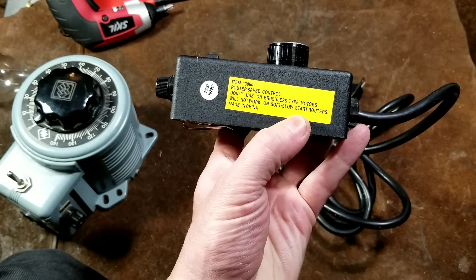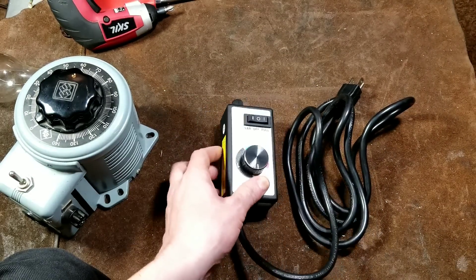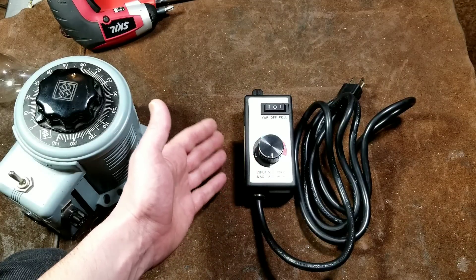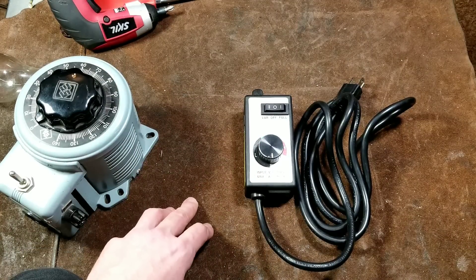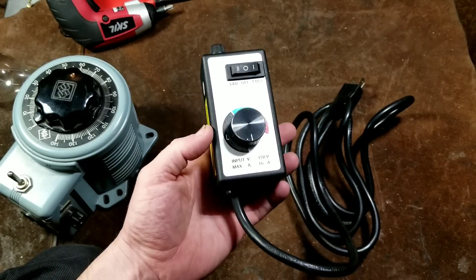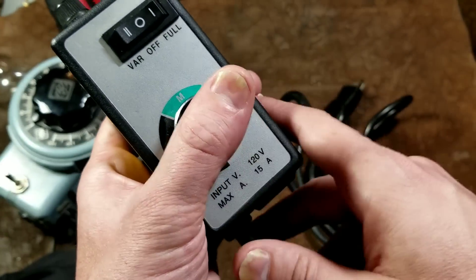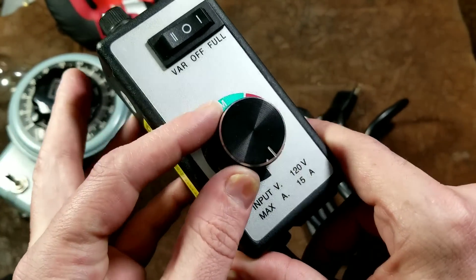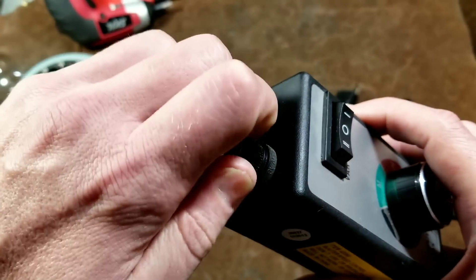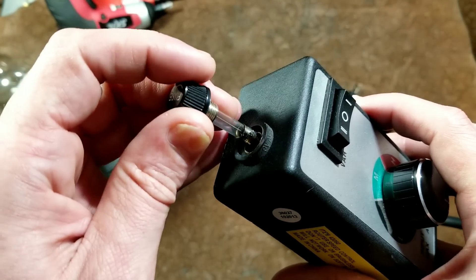The warnings on this unit say: don't use on brushless type motors, don't use on soft-start routers — that tells you it would have electronics — and don't use on other variable speed tools, because you don't want two of these running together and burning up a trigger. This Harbor Freight is rated at 15 amps by 120 volts. It uses an aluminum dial, has a solid switch feel, and includes a replaceable tube fuse for overload protection that's pretty easy to access.